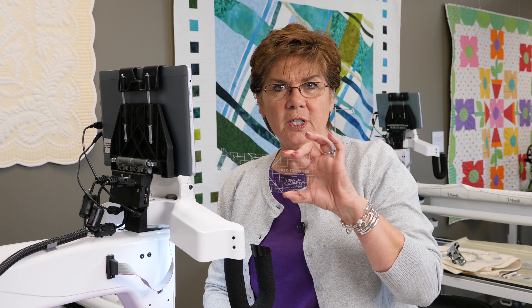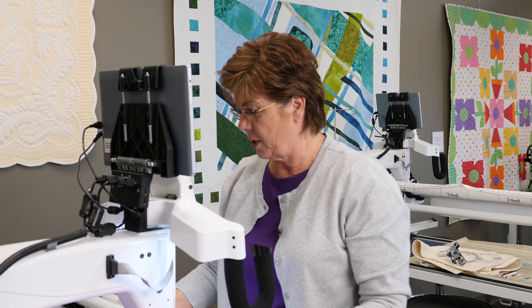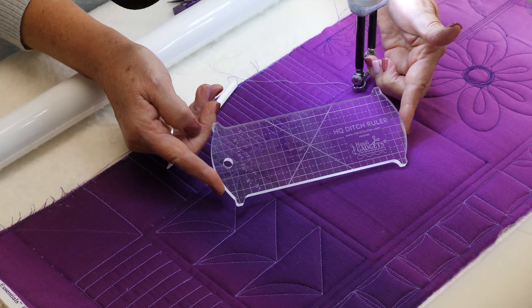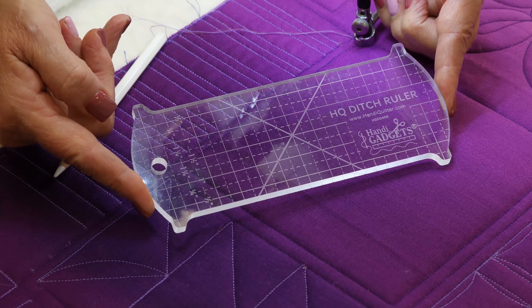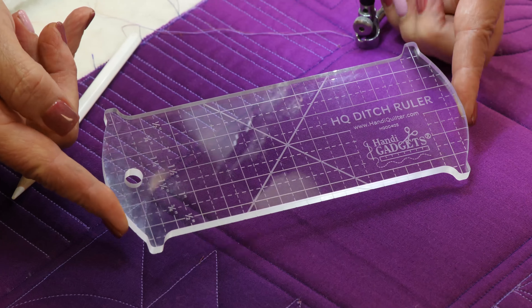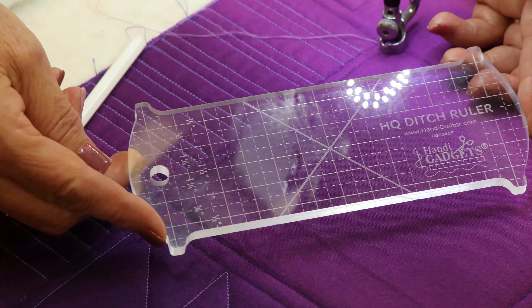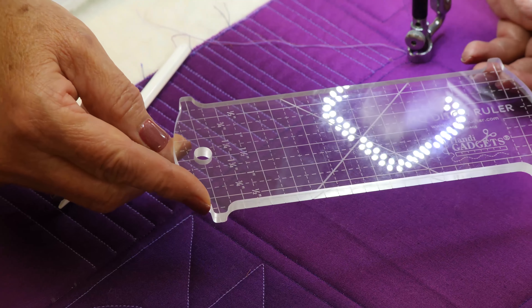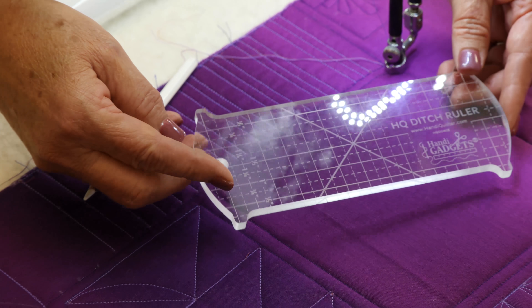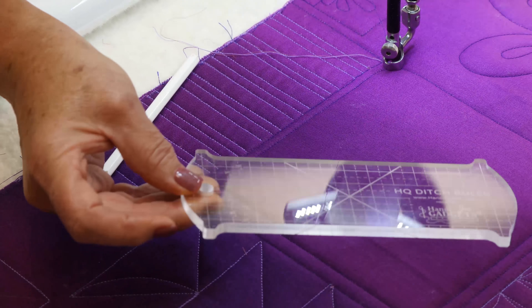We're going to do the ditch ruler and I'm going to explain some of the markings on this ruler first. As you look at this ruler, you can see all the grid lines. There are some dotted lines that mark it in quarter inch, and then the solid lines mark it in half inch. Down here there are also more measurements that help you out as you place this ruler. You always want to make sure that when you use this ruler, you have the etched side down. That makes it so it lines up exactly.